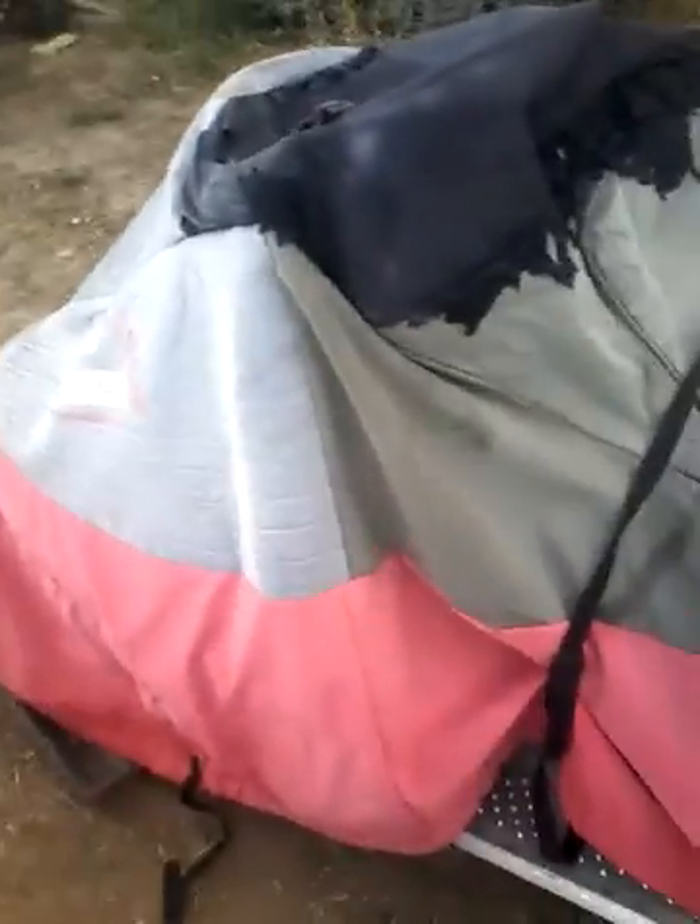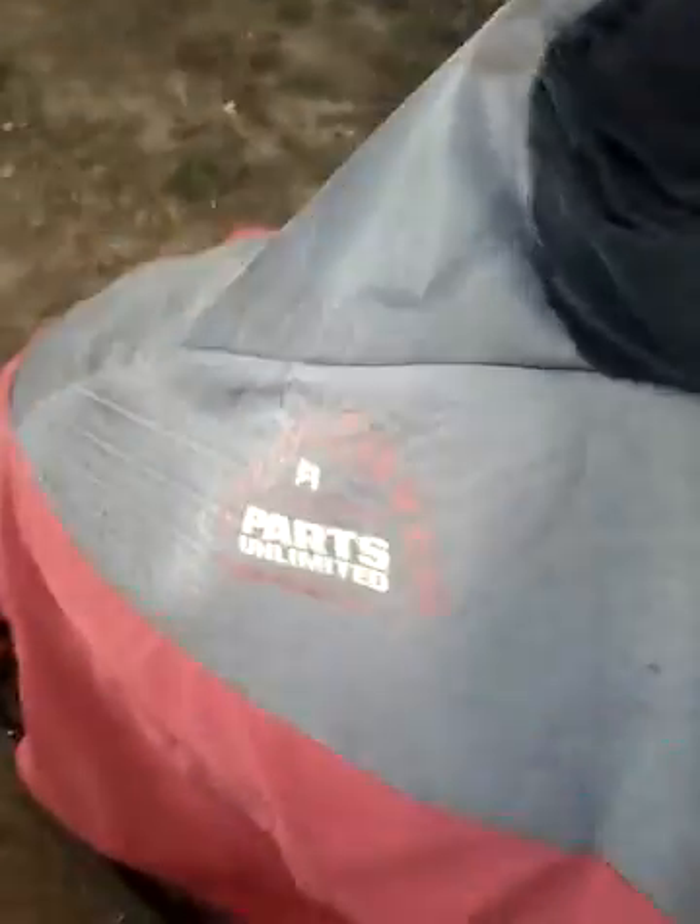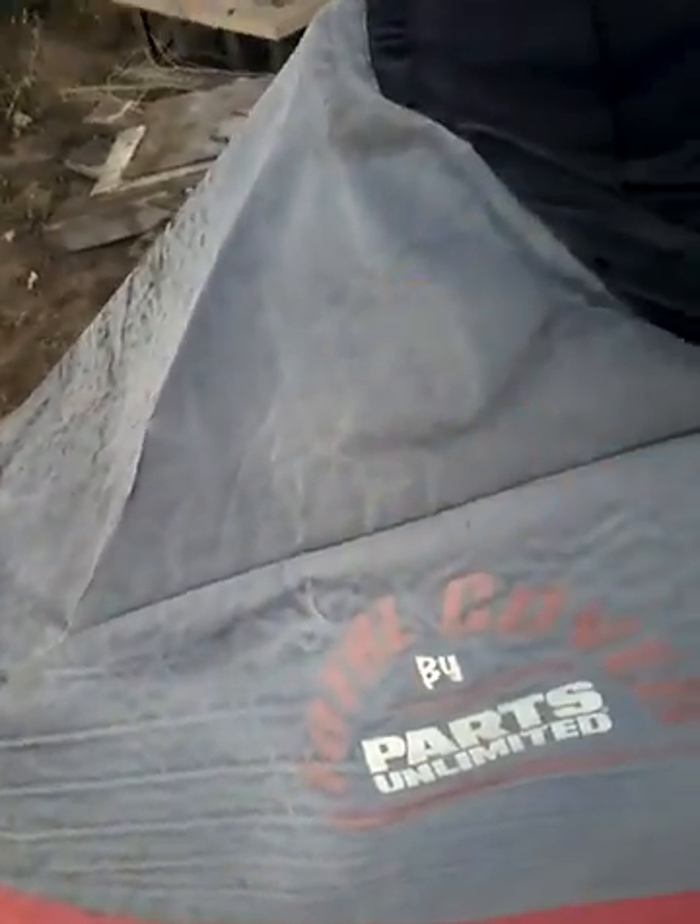And this is a Polaris 800, which I don't think I've ever mentioned in any of my videos. But this thing blew up last year, and me and my dad put new piston rings in it. It went good.